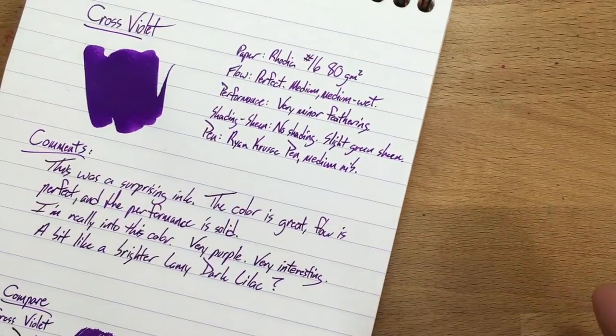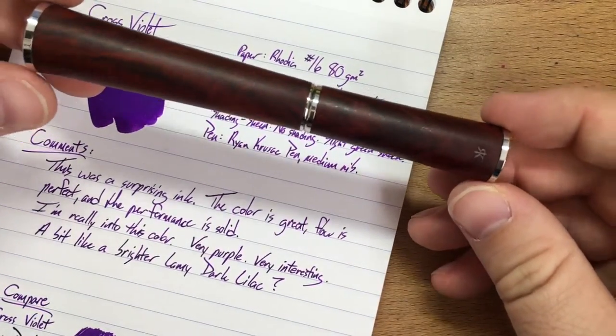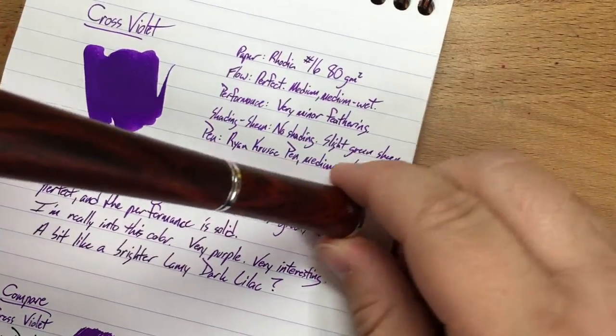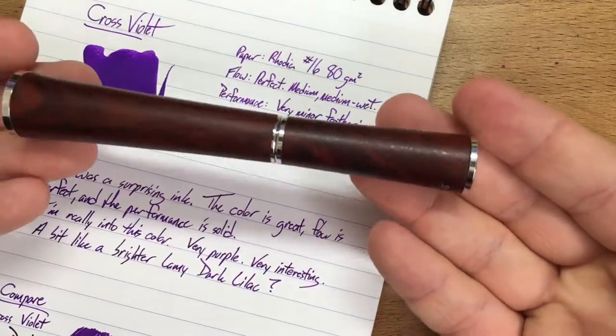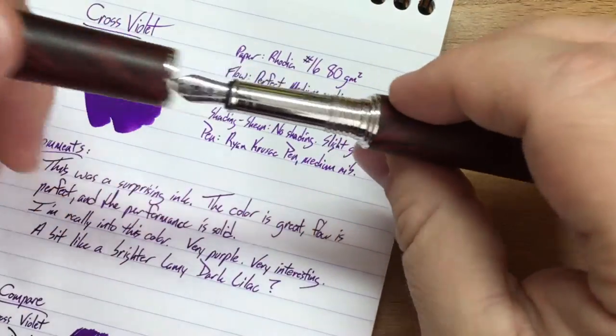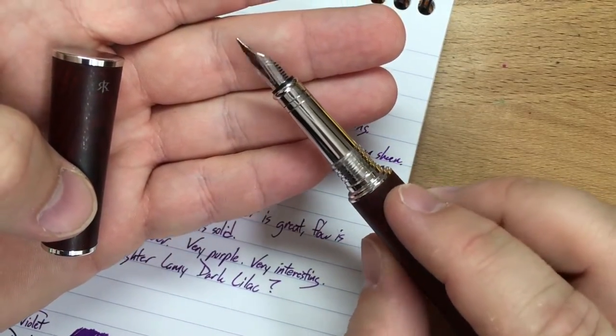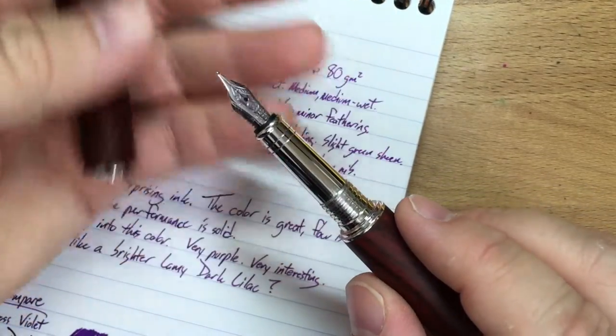I was using this only in one pen — I haven't put it in anything else, just because I've been really happy with it in this pen. This is a pen by Ryan Krusek that doesn't actually have a name yet. It's this cool hourglass-shaped pen with a medium nib — a fairly small-ish medium. But it writes great and this ink is lovely in it.